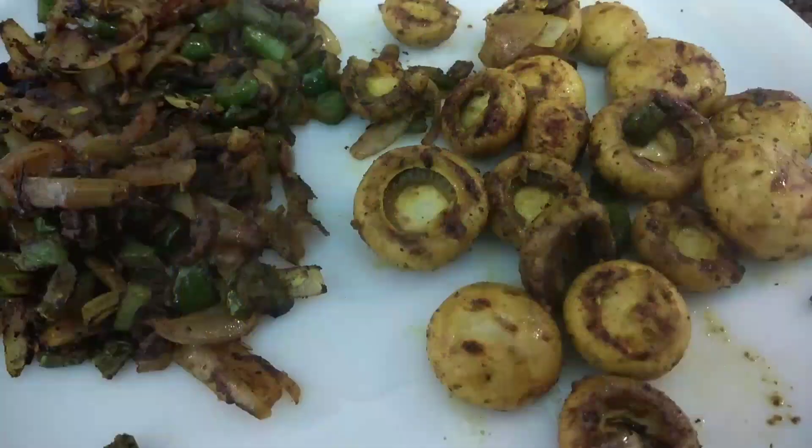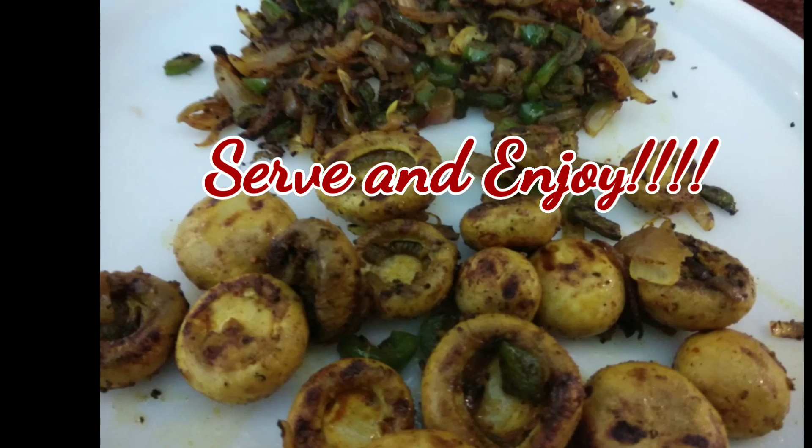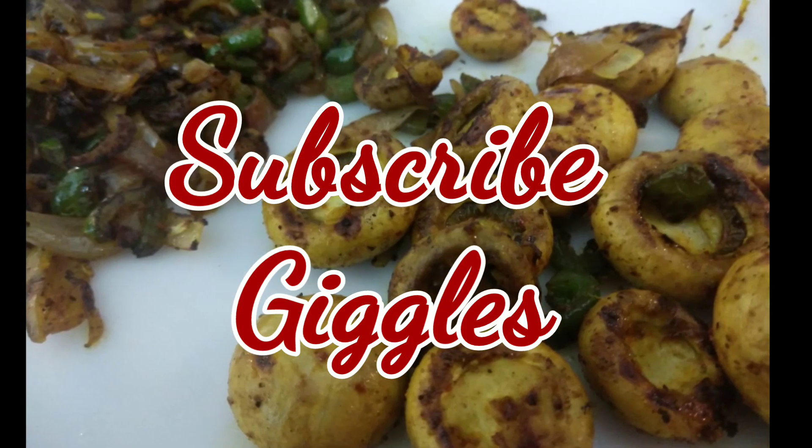As you can see when it is cooked, sprinkle chaat masala on it. Now you can serve it and enjoy! Don't forget to subscribe to my channel Giggles. Take care!